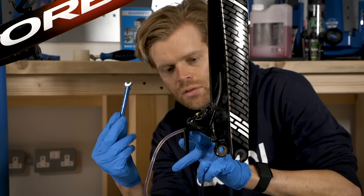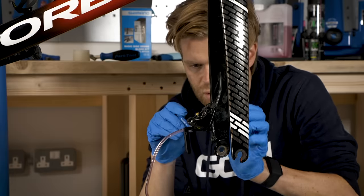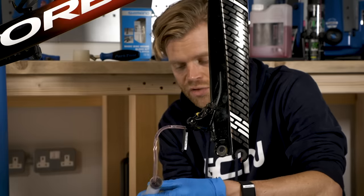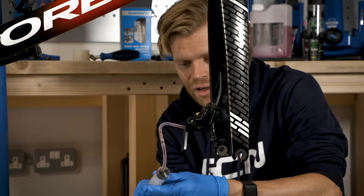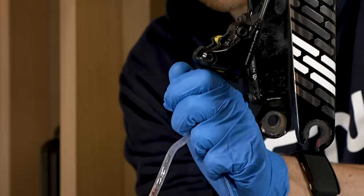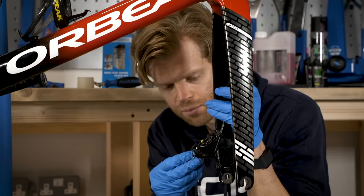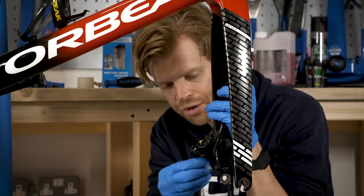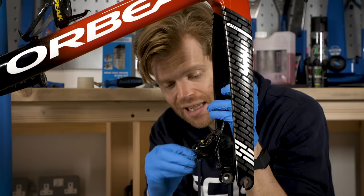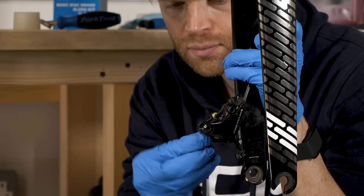Next, we're going to tighten up the bleed port bolt again using the 7mm spanner, clockwise this time. Top tip: with the bleed port closed, if you just use one hand to pull back on the syringe and then remove the hose, it stops fluid getting everywhere. Before you put the dust cap back in place, get a bit of blue roll and clean the port, removing any excess fluid, because fluid left there can potentially contaminate your pads.